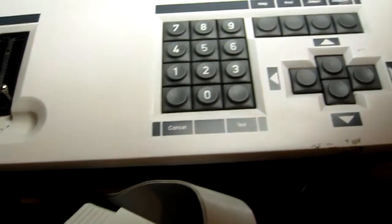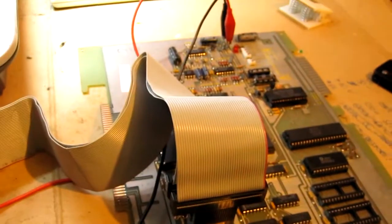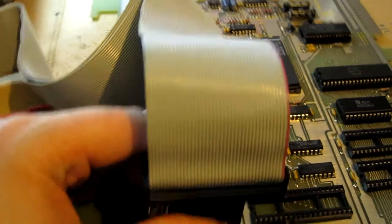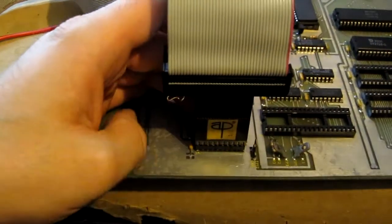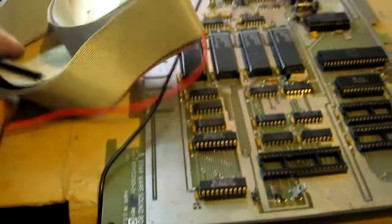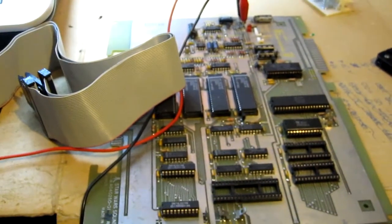Let's fit some brand new chips in the board and retest. With the board hooked back up to the tester, both chips now pass. So both those chips were at fault along with the CPU. Let's stick this back in the machine and see if it works — fingers crossed.